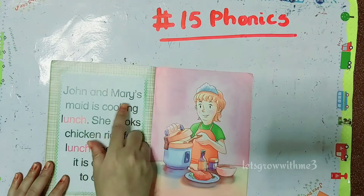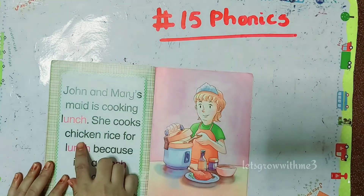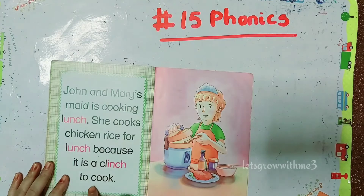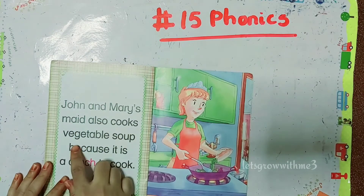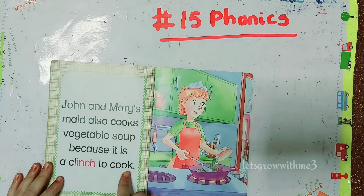John and Mary's maid is cooking lunch. She cooks chicken rice for lunch because it is a clinch to cook. John and Mary's maid also cooks vegetable soup because it is a clinch to cook.